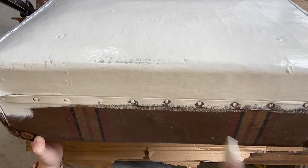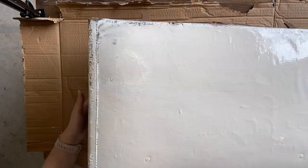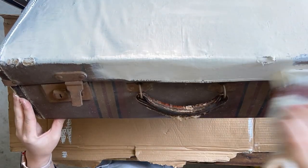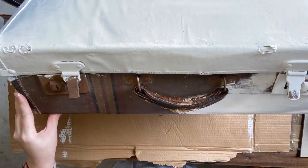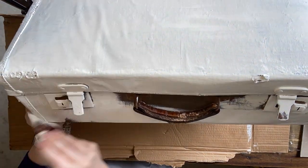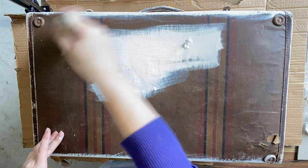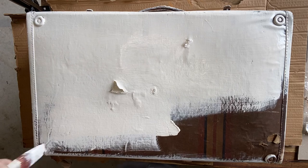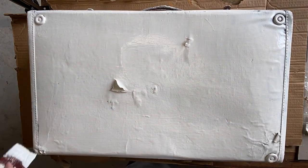I thought that the stain blocker would be perfect for an old suitcase like this, just in case there were some stains I couldn't tell were there. The color is also perfect for going underneath decoupage paper. I'm applying this paint over the entire suitcase, over the hardware, over everything, because honestly it's a bit rusted and a little bit worse for wear, so the paint's only going to make it better. If you're going to do this project at home, you don't have to put it over everything — I just did for this project.